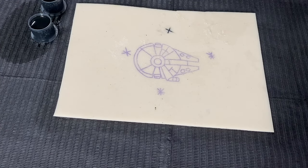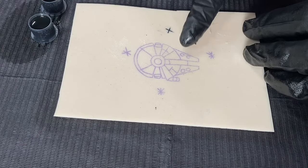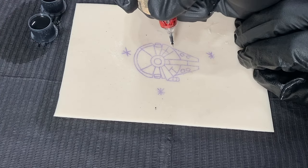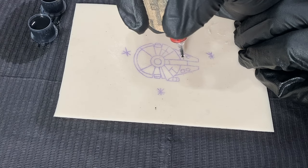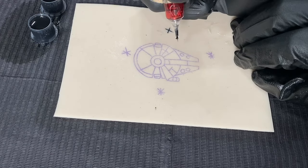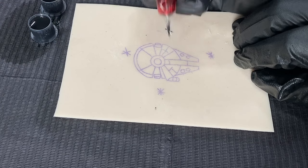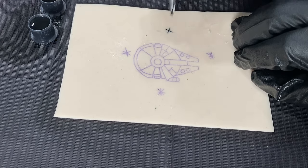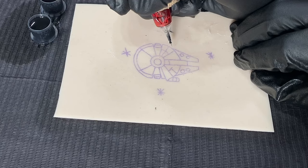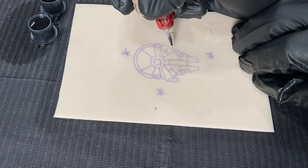So we got our depth down, getting comfortable with everything, and now we could start on the design. Whenever you first start out, you want to focus on making clean, consistent lines at the exact depth the whole way through. Even if you want to go over your tattoo first before going into your actual lines, just to get a feel for everything. Practice on your angle that you're tattooing at — you don't want to have it straight up and down. You want it at a perfect angle so you could tattoo the correct depth and have the needles overlapping so that it doesn't overwork the skin and you have saturation the first time through.